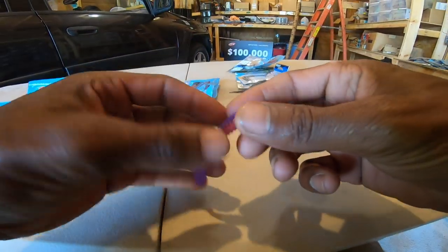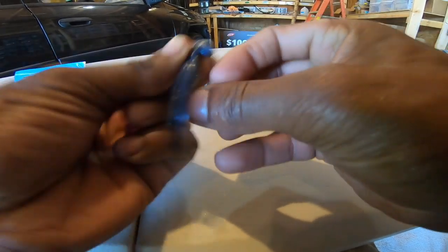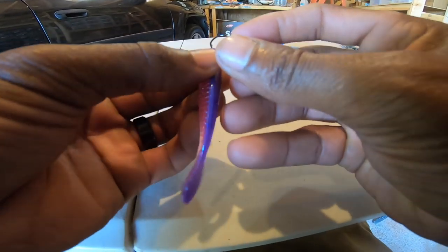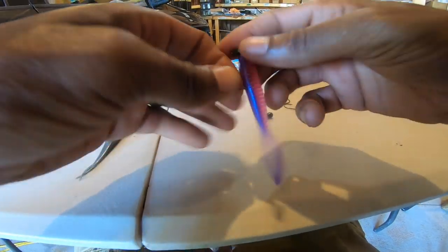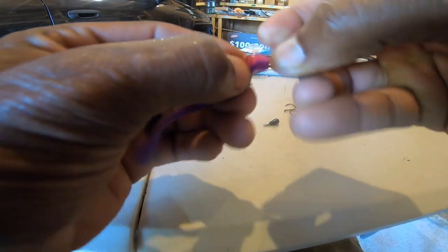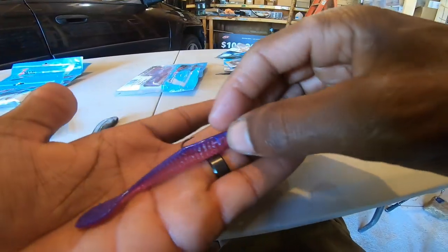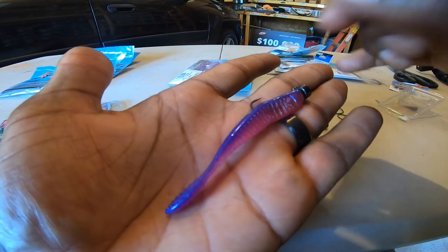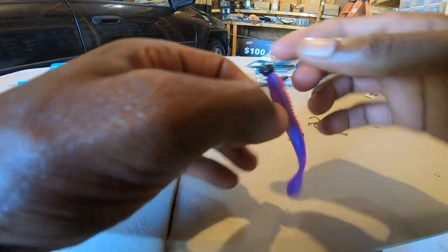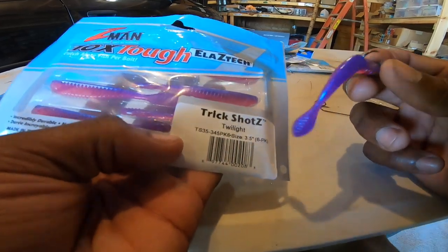The last bait in my drop shot kit is the Trick Shots. You can rig this the same ways - on the ned head as well, even though it's designed for drop shotting. This color is called Twilight - it's got a purple back and a pink belly. If you're throwing a drop shot you've got to have some version of pink; it just stands out on the bottom really well. The Trick Shots 3.5 are what I put in your kit - they also make a 4.25 inch version.